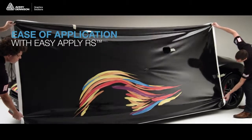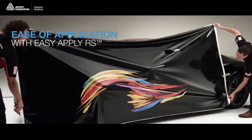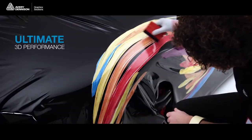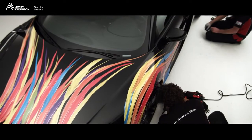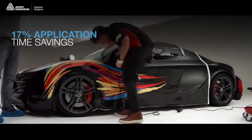Thanks to the EasyApply RS Adhesive Technology with Air Egress feature, MPI 1105 will easily position graphics by sliding into place and quickly eliminate wrinkles and bubbles, increasing productivity and reducing application time.